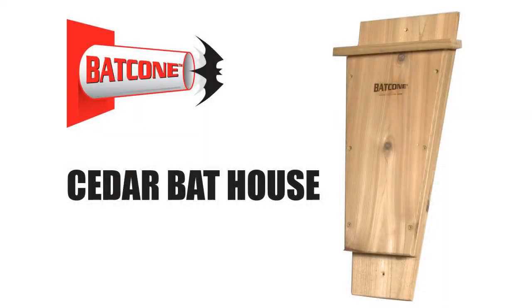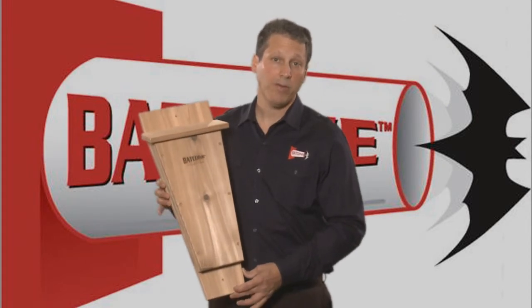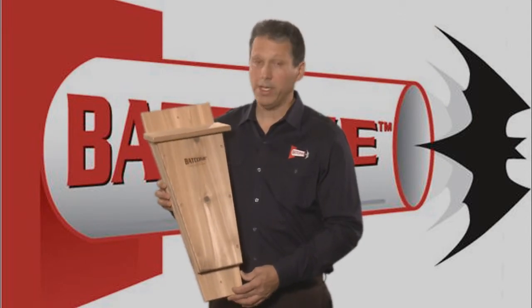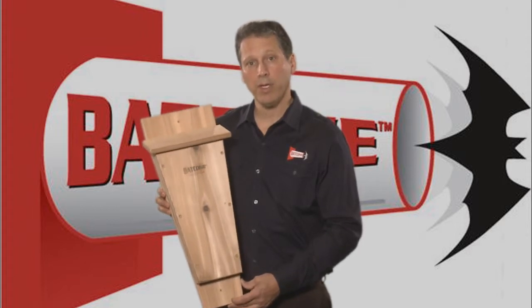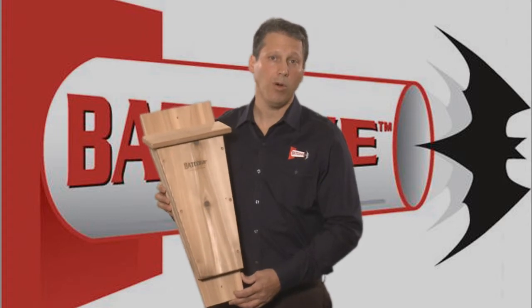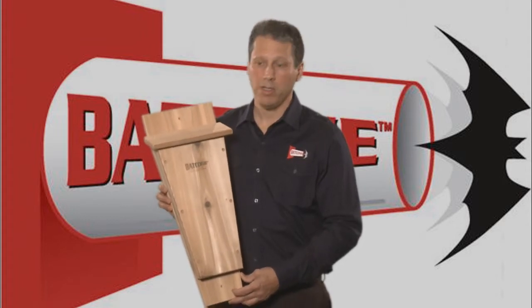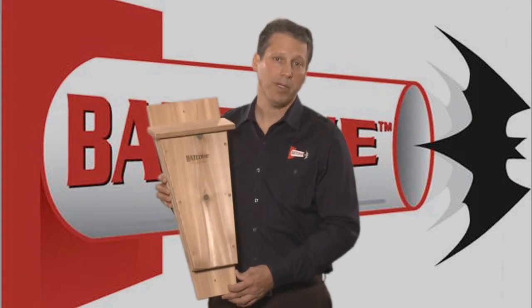This is the Bat Cone Bat House, and I recommend this when you're doing your bat exclusion work. Bats are very beneficial — we need them for insect control. You can install this around your home or property so the bats have alternate routes to go. Once they leave your home, they'll need a place to live. This bat house will handle 20 to 40 bats, and I highly recommend it.